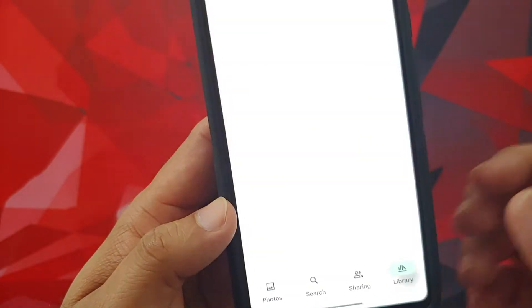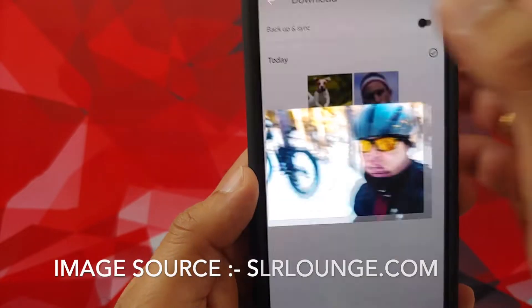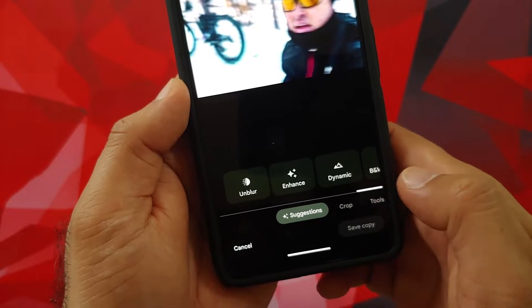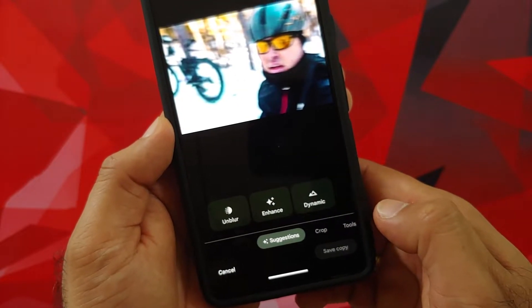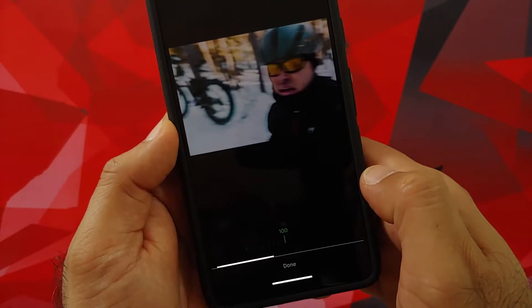You need to go to the picture which you need to unblur, so let us go into this specific picture. The next thing you need to do is tap on Edit on the bottom, then you need to wait for this loading bar to finish.